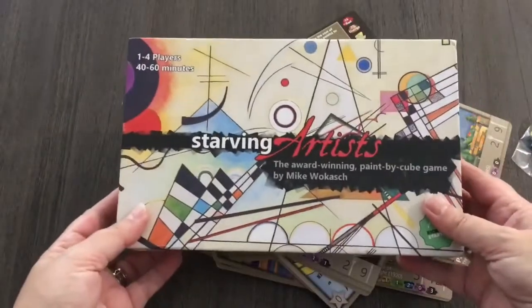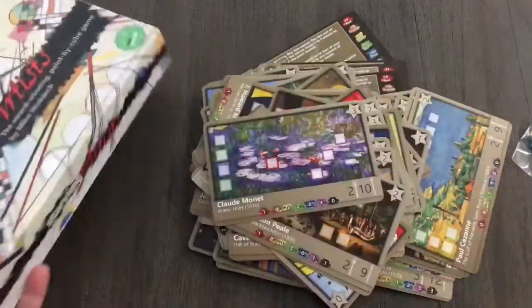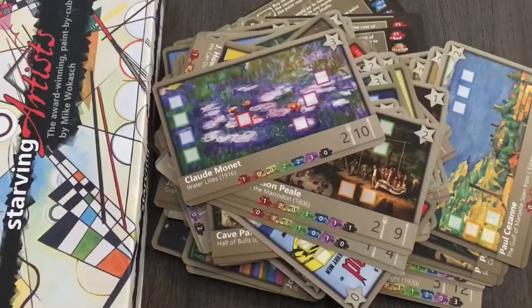I will do a full review once I've had a chance to play it through a few times, but it's a really lovely thing by the looks of it. That's another unboxing done.